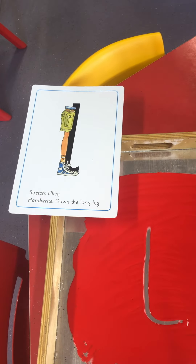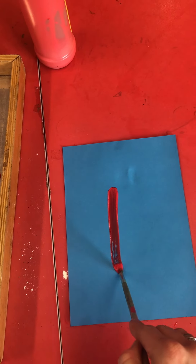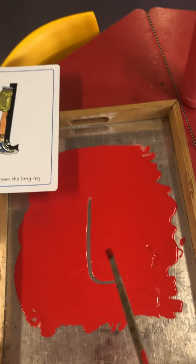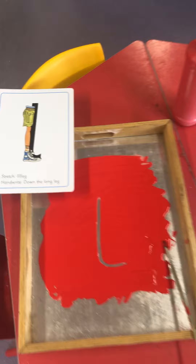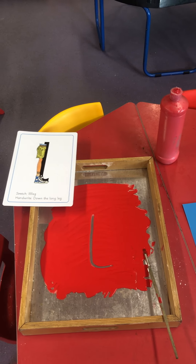I'm going to have a go on some paper. Let me get some paint — down the long leg. Leg! Why don't you have a go at home and send your pictures into your teachers? Bye!